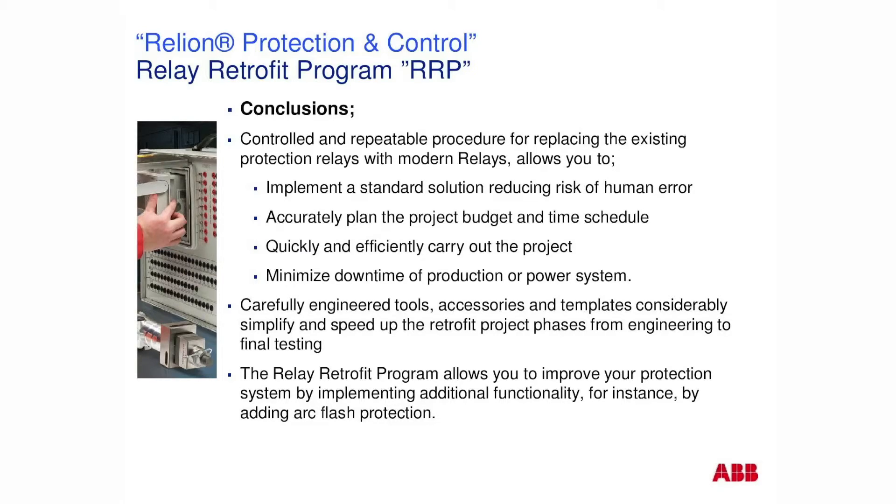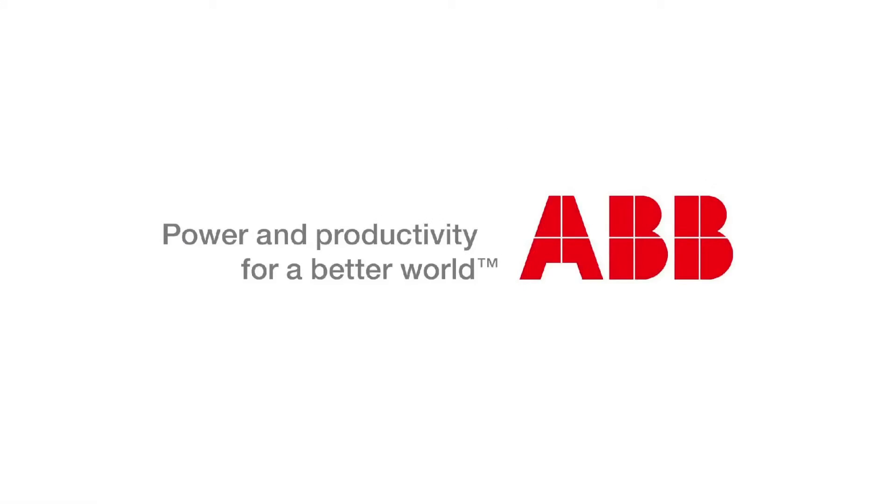It means you can plan and budget for these replacements and carry out the project in a minimized and cost-efficient manner. We've utilized engineered tools, accessories, and templates to simplify and speed it up, allowing you to improve your protection system on your site with the minimum interruptions.